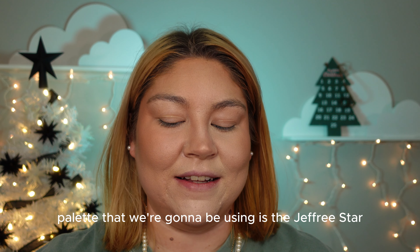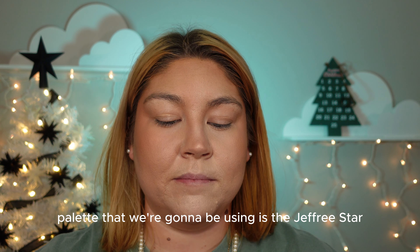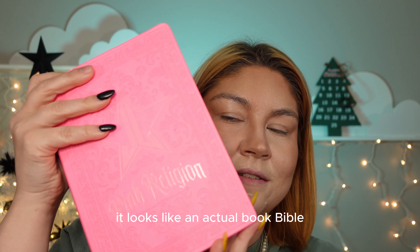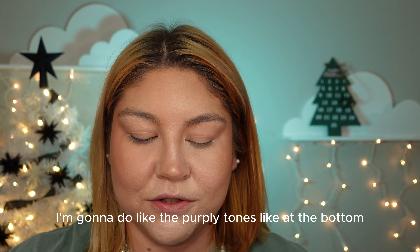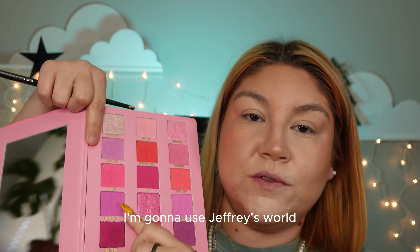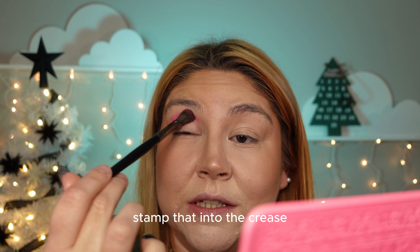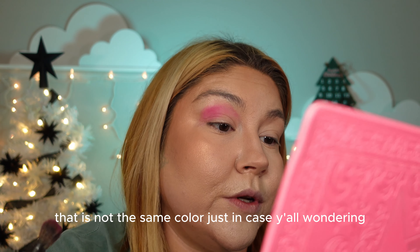Today's palette is the Jeffree Star Pink Religion palette — it looks like an actual book, like a bible I guess is what it was going for. I'm gonna do the purple tones at the bottom, which is kind of ironic because Pink Religion is actually purple. I'm going to use Jeffree's World, which is this purple one here, and stamp that into the crease.